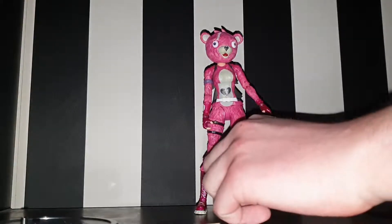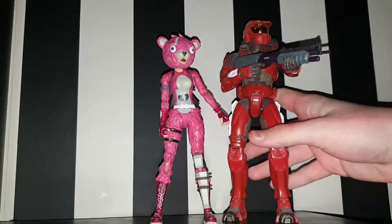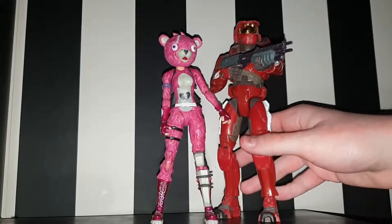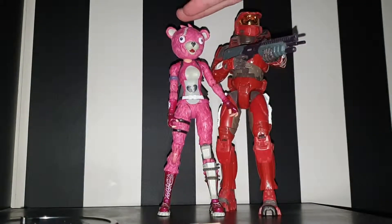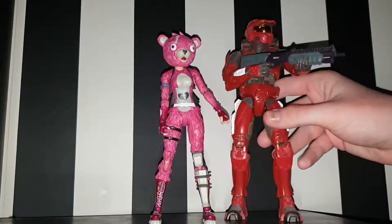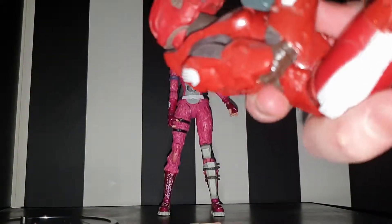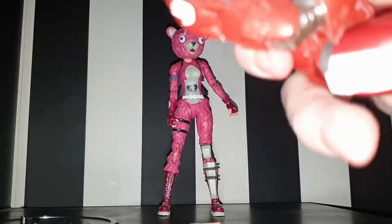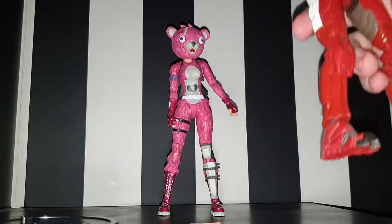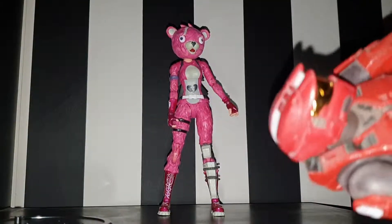Now I know a lot of people are going to think seven inches is tiny, but to put it in perspective, here is an eight-inch Spartan Warrior figure from Halo 2. It's only an inch apart, so they're really not small. Obviously this Halo figure is really bulky — it's made by Joyride, it's a very old figure — and it's quite creaky.